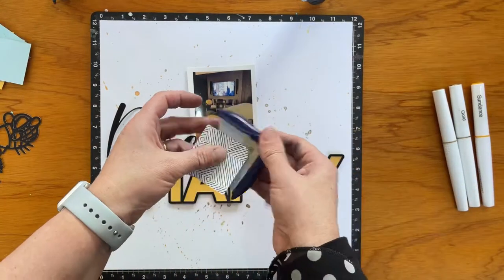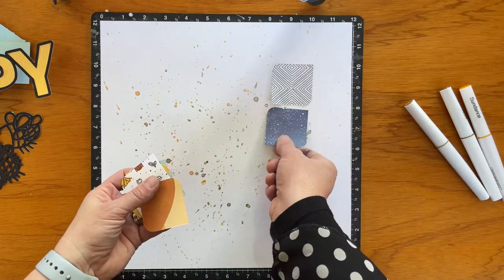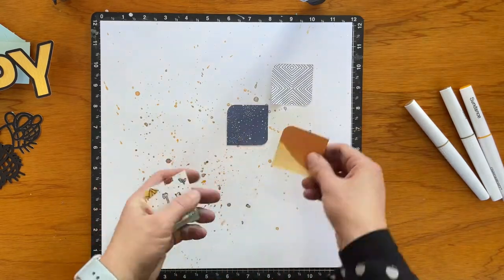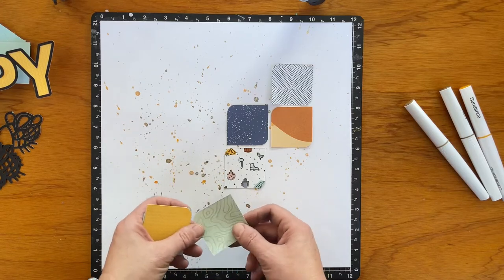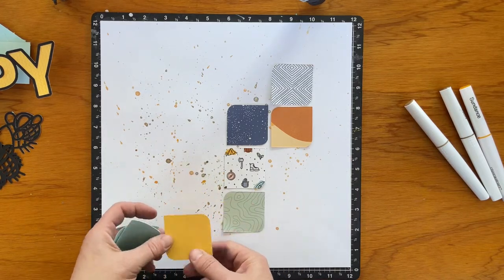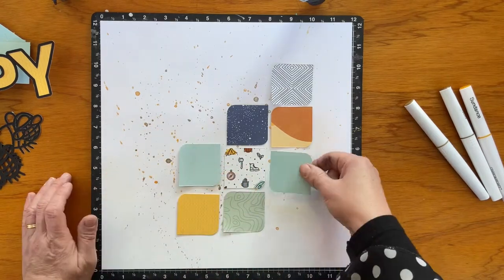I have cut the cut file out from some black cardstock and backed it with a mustardy colour cardstock. I just can't think of the name off the top of my head, but I'll link that down below.